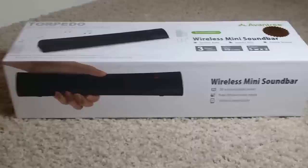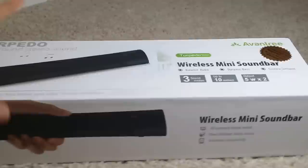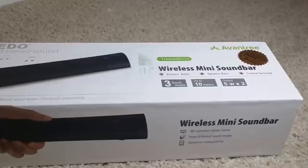So this is the packaging that it comes in — wireless mini sound bar. We've got some 3D sound, stereo sound, three different sound modes — I'll get more into that later — universal compatibility. On the top we have some more information: three sound modes — balanced audio, dynamic bass, cinema sound — up to 10 meters of Bluetooth signal and an output of two 5-watt speakers.